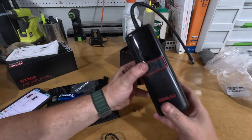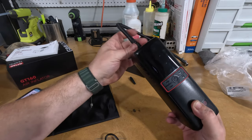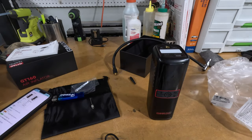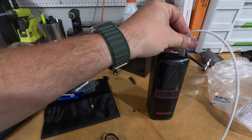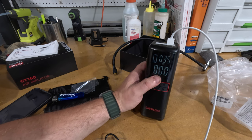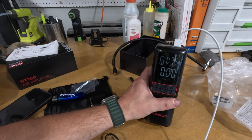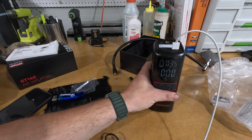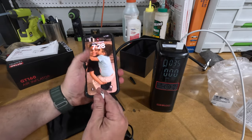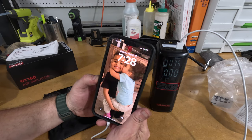So far it does everything it's supposed to do. It's a little warm, especially up at the connector. The only complaint so far is that the display is hard to see in sunlight — it could be a little brighter, but it's not a huge deal. We still have one bar of battery left. We've now got it plugged in to USB and we're charging a phone — works like it should.